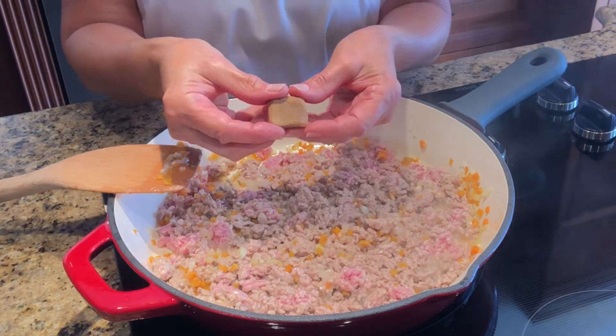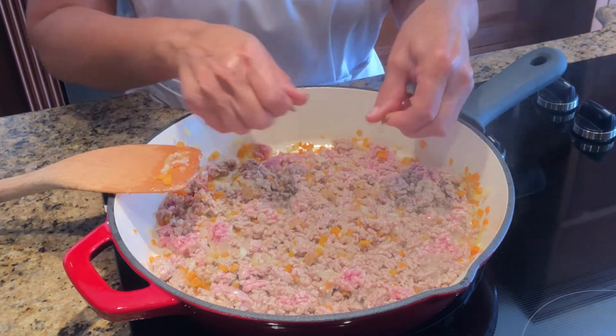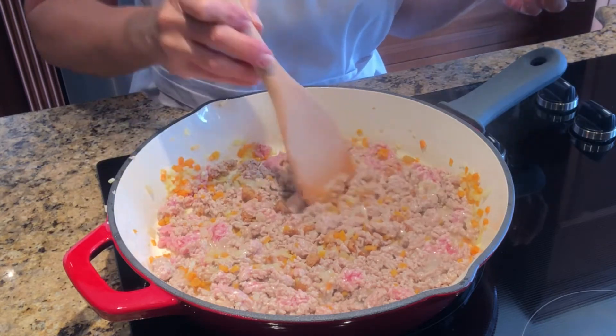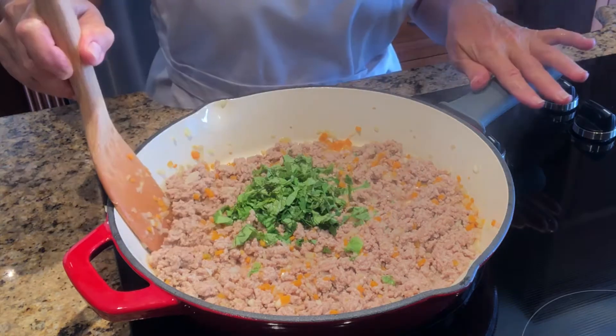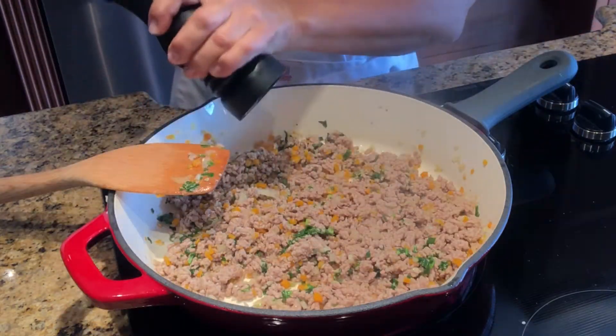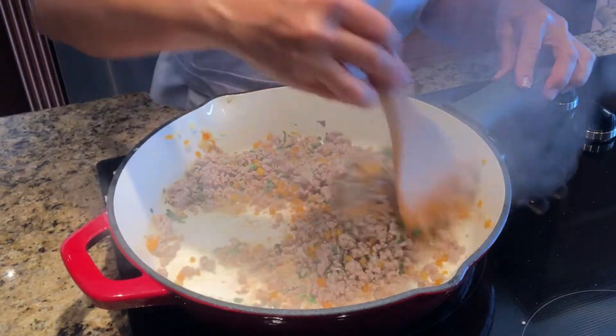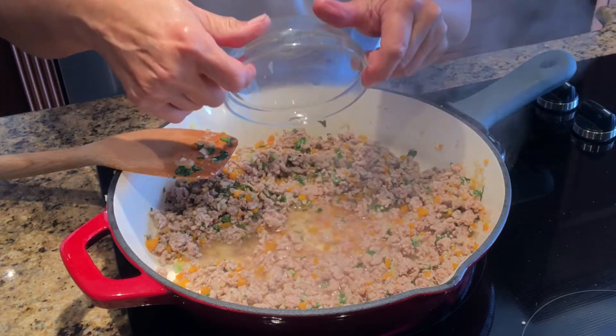Once the meat begins to brown, crumble the bouillon cube and add it in. Throw in the parsley and the basil, then add the pepper. Sauté and stir for 10 minutes. Once the meat has browned, throw in the white wine.